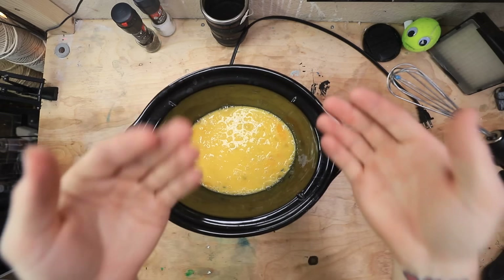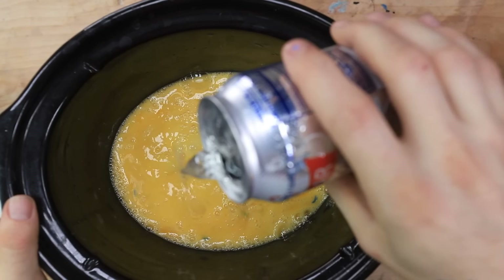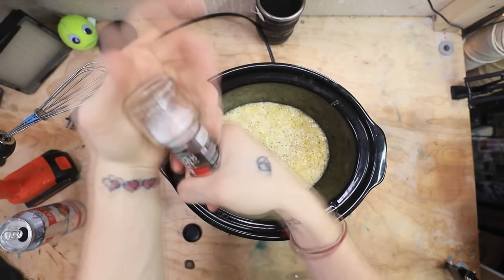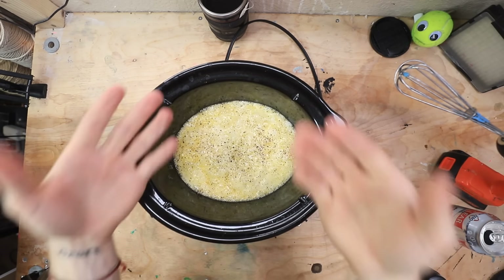Yeah, that looks good. And then we need some carbonated water. Here's our carbonated water, I'm just going to go ahead and put that in there. I'm not sure why this is a big component of this, but I guess it is. Then we need some salt and pepper. Okay, now I do it. I'm going to go ahead and plug this guy in for a little bit and we'll see what happens.